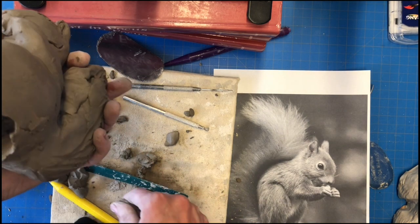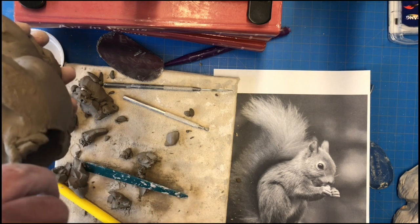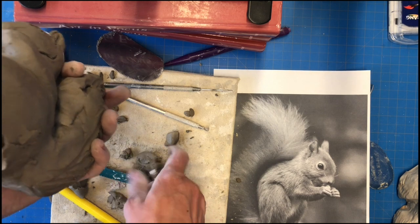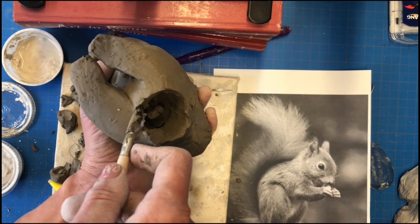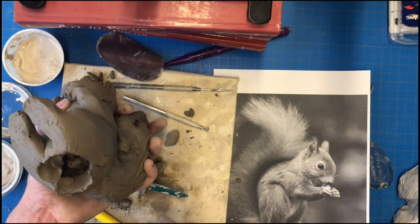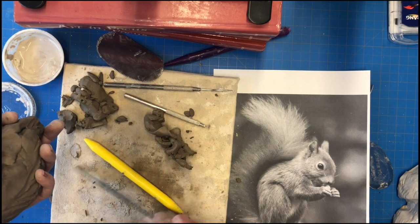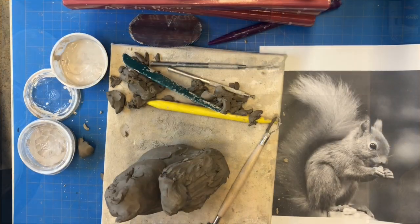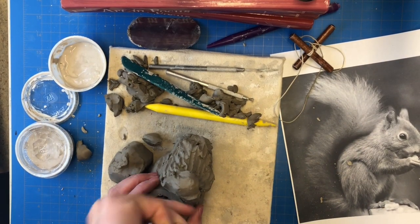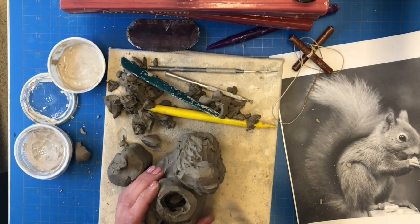Remember, if your clay is too thick it will not survive the kiln because the water cannot evaporate. It's really important to check your piece and make sure there are no parts thicker than your pinky finger. Be really careful to support your piece while you do this — the more clay you pull from the inside, the more fragile your piece will become. There might be parts of your sculpture that you're not able to hollow out from the bottom.